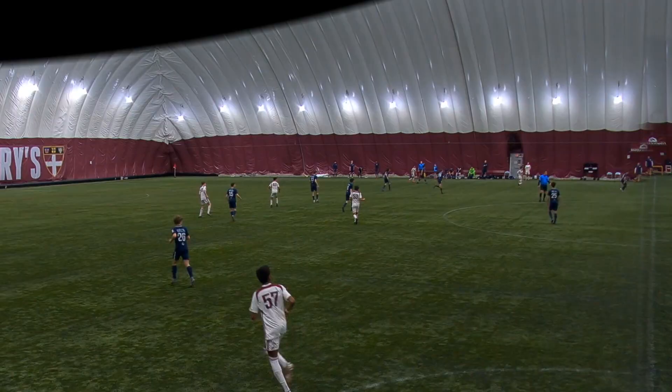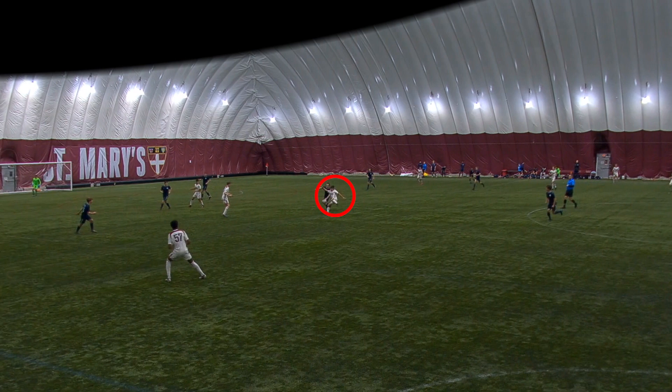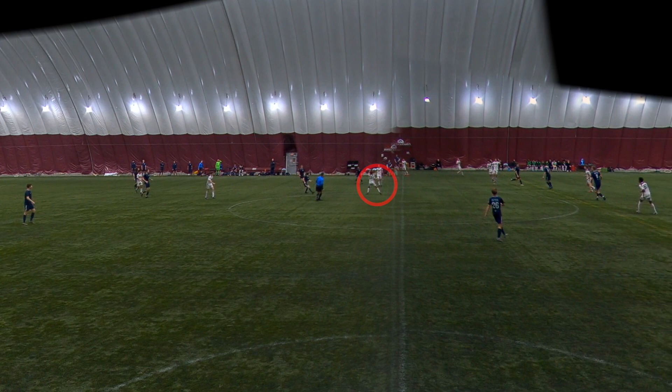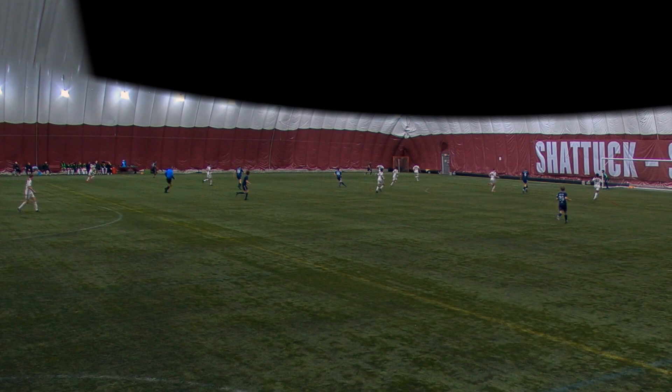The ball comes out and I'm able to hit it back to my left winger, but unfortunately he loses the ball. Right here I thought there was somebody behind me and I went for it, but I just didn't have the right technique and didn't hit it the way I'd like to.